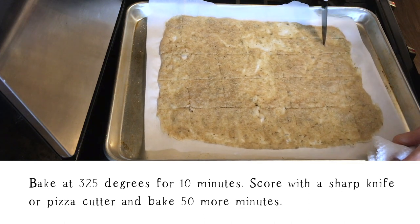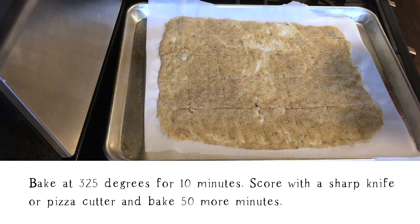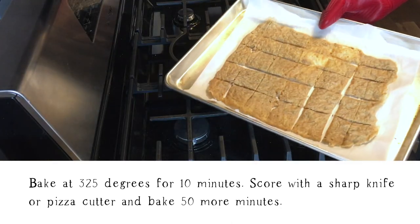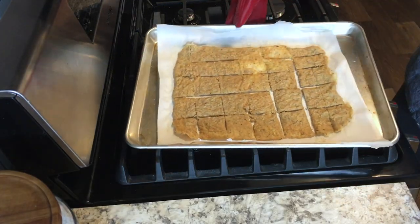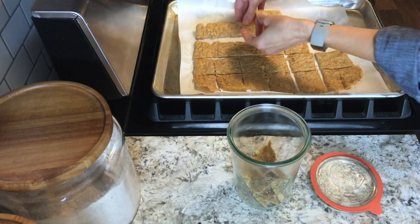After 10 minutes, remove it and score the dough with either a sharp knife or a pizza cutter. Then let that bake for another 50 minutes.